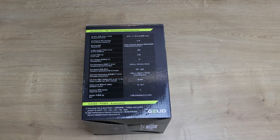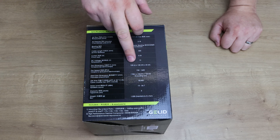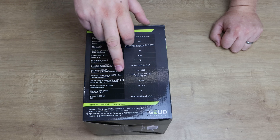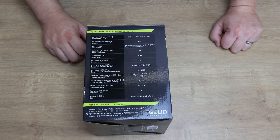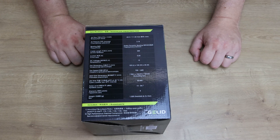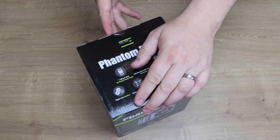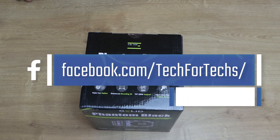The box also gives you dimensions: the fan is 120mm length, 120mm width, 25mm high. The heat sink is 118mm length, 126mm width, and 160mm high. The weight is 1.02 kilograms — that's 1020 grams. So let's open it up and see what we've got, and whether it lives up to the 'ultimate CPU cooler' name.